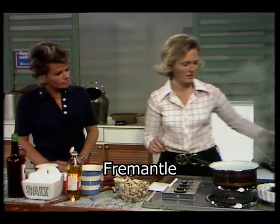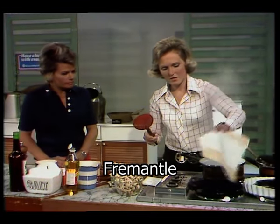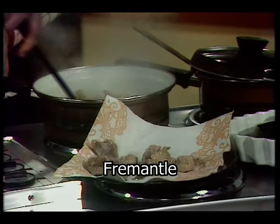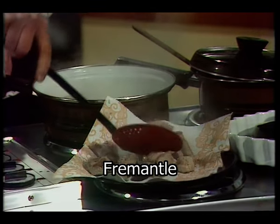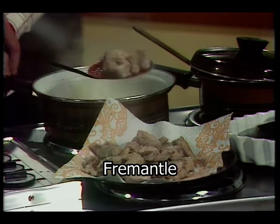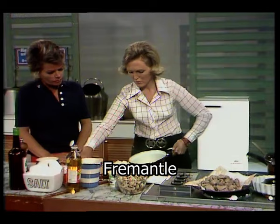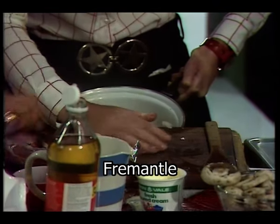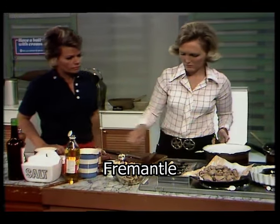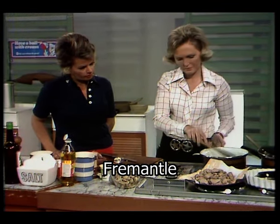Now I'm going to lift the pork out. I've got a metal plate and a piece of kitchen paper, and I'm going to lift it out. Ideally it wants to be a little bit browner than it is, but I want to show you all the steps. Now I'm going to add the onion — finely chopped Spanish onion — and stir it around.